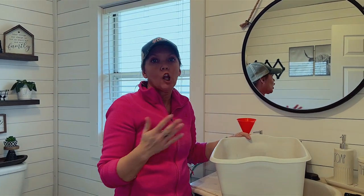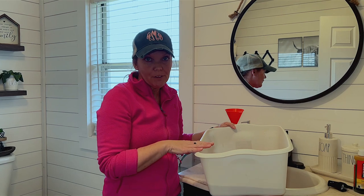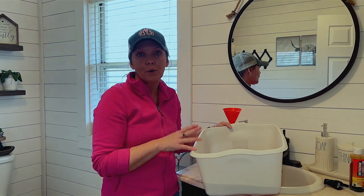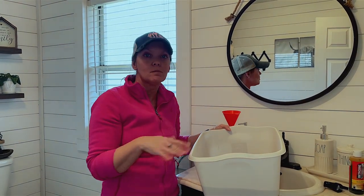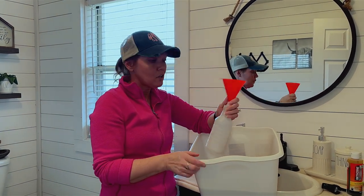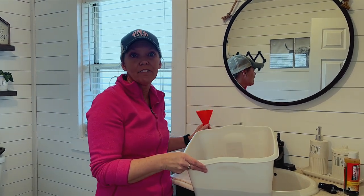Technically it's a lot easier to do it in a bathtub, but if you do it in a bathtub you can't save the water. With this tub method, you can actually save the water and reuse it up to three or four times before throwing it out. Once you've used it about four times, throw it out and start fresh. You can use a funnel to pour it into a little bottle or container to save it.